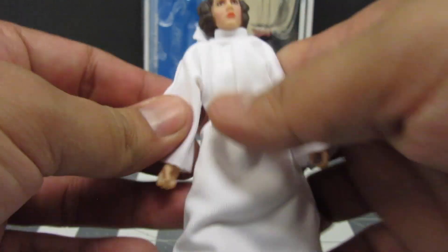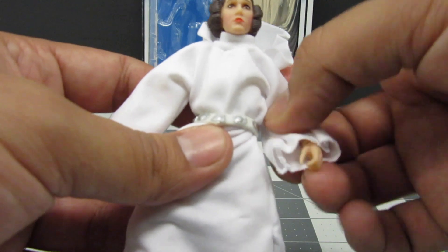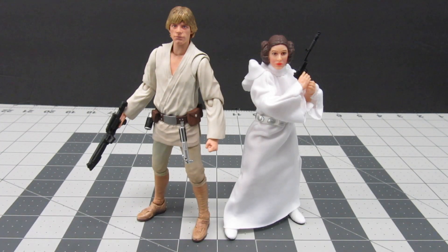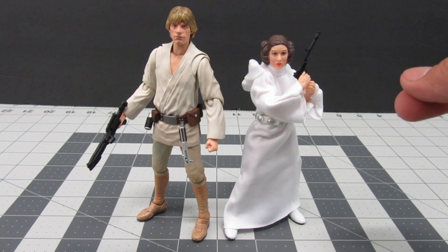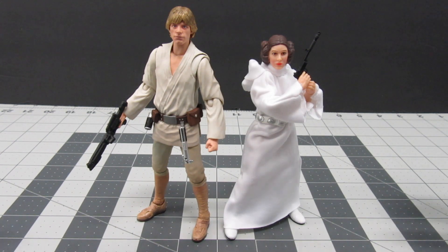I'm really happy to have this figure in my collection — it's a nice way to remember Carrie Fisher for all the things she's done in the films and for being such a down-to-earth, funny woman. Here's Leia standing next to her twin brother Luke Skywalker in the SH Figuarts version, and they're in great scale together. This is the definitive Princess Leia in A New Hope version right now, so I hope you guys are able to find this figure before it disappears. Thanks for joining me — if you like the video, please hit the like button, subscribe, and I'll catch you guys later.